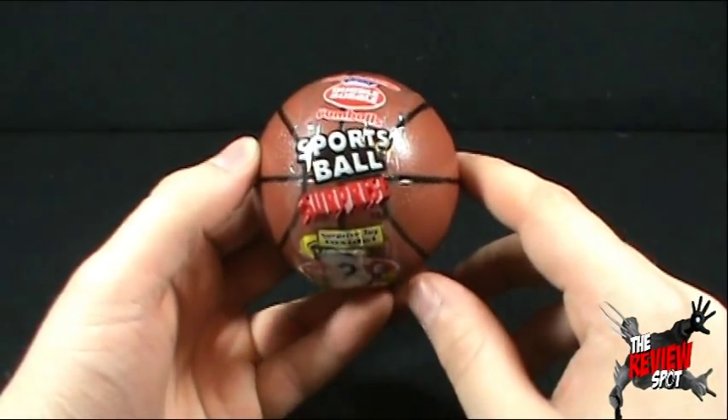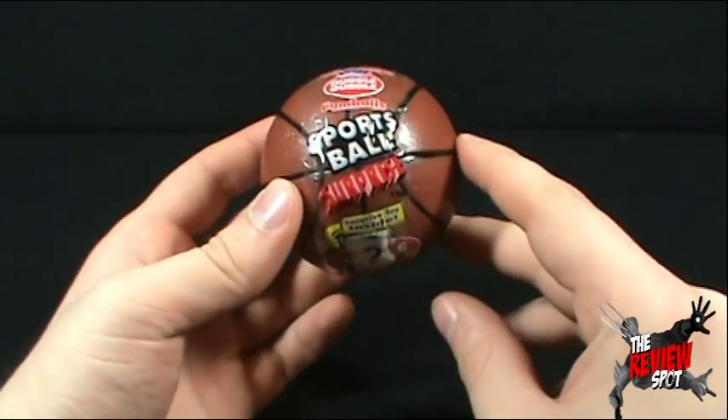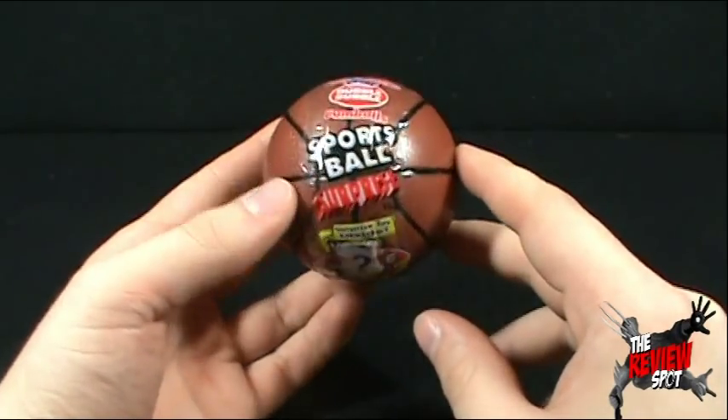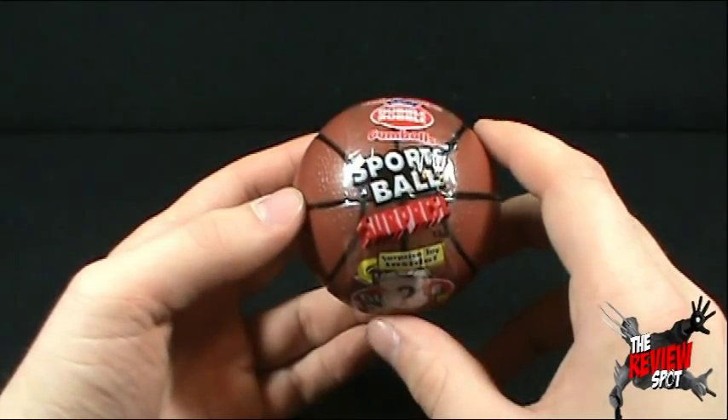I picked this up because, first of all, I liked basketball growing up. Second of all, it says it's a surprise inside. And what's the surprise? We have no idea, but we will know soon enough when we get this opened up.